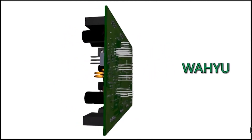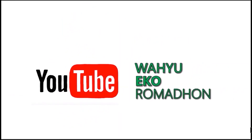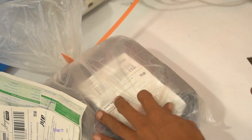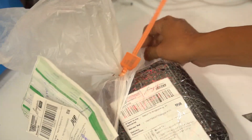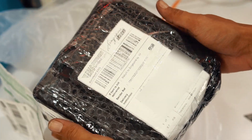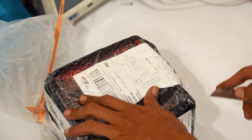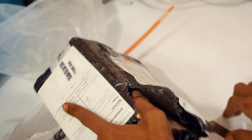Halo guys, di video kali ini saya akan merakit amplifier plate produknya dari arielic.com. Langsung saja kita unboxing paket dari arielic.com. Ini paketnya dari China ya.